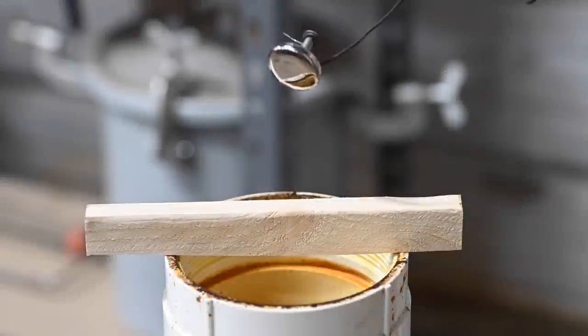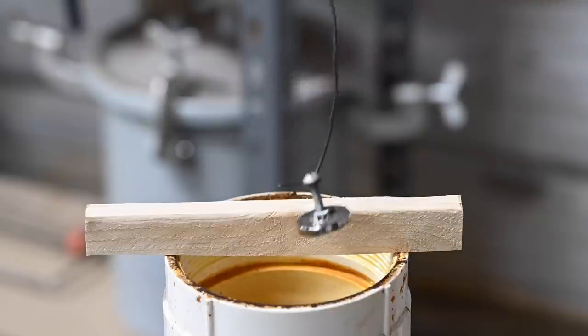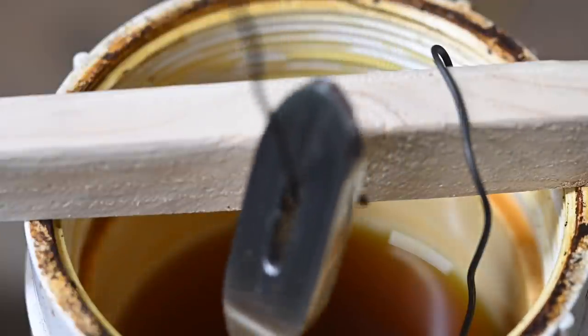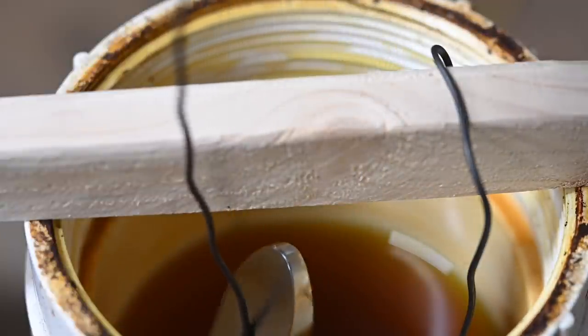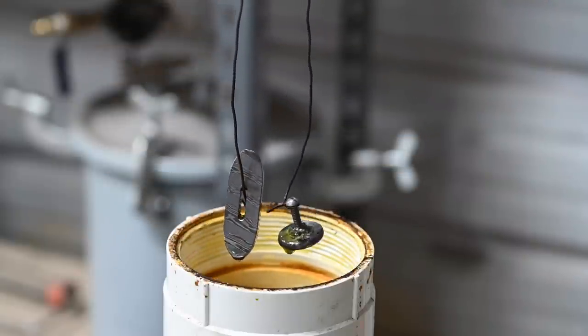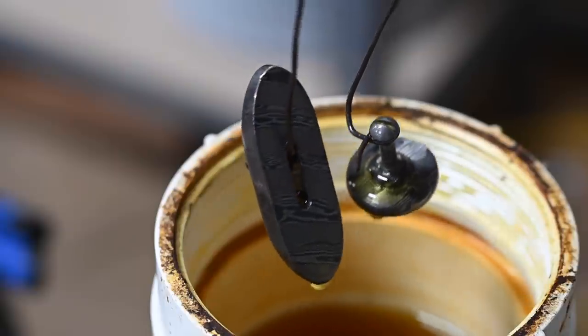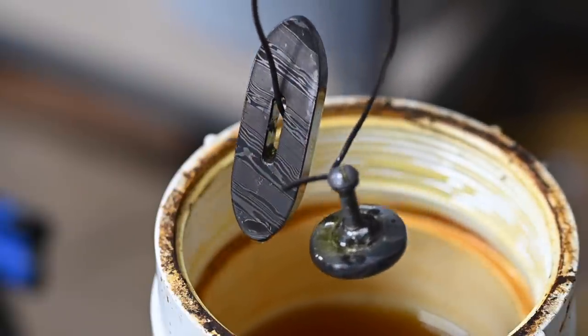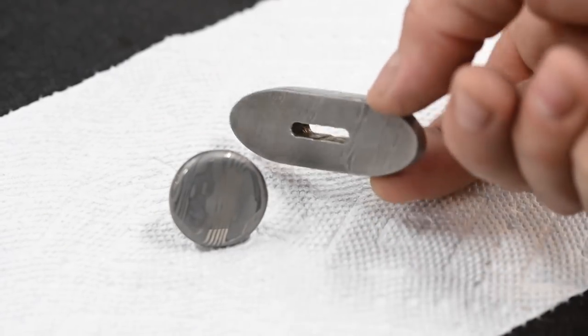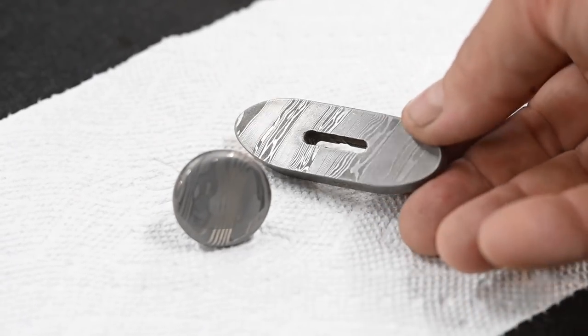Suspending them from iron wires, I'll immerse them in a very dilute solution of ferric chloride, which, as we explained earlier, etches the surface of the steel. After they come out and get cleaned up a little, they look like this. We could quit here, but in this case I'm going to niter blue the pieces.